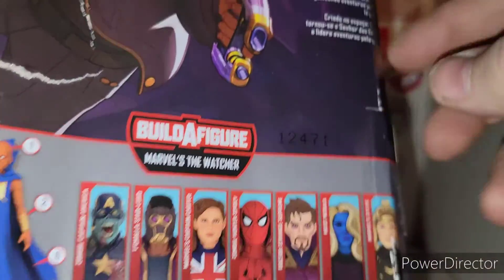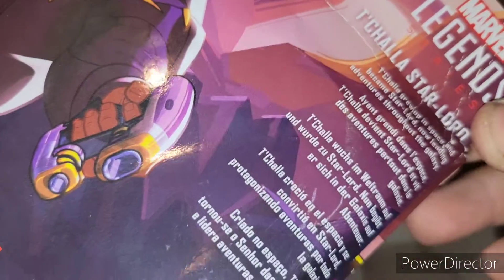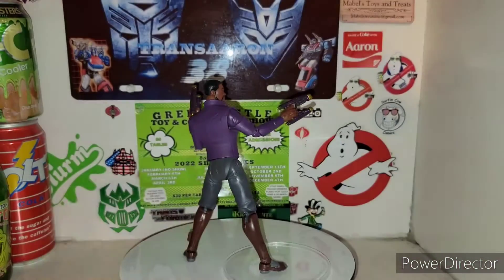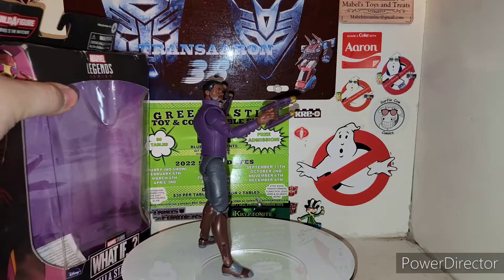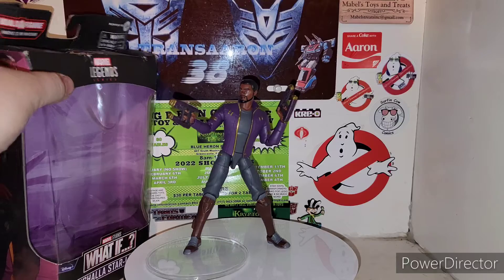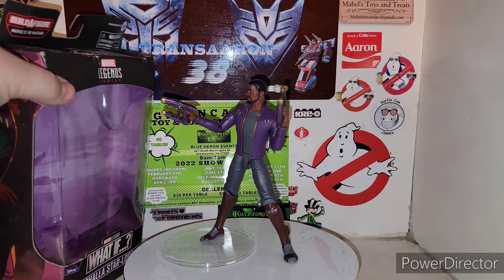He's number one in the Build-A-Figure wave. T'Challa grew up in space and became Star-Lord, now leading adventures through the galaxy. That is it for the packaging — you can see that little paper in there that you get with all the Hasbro products.